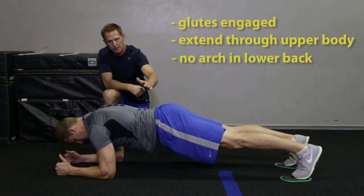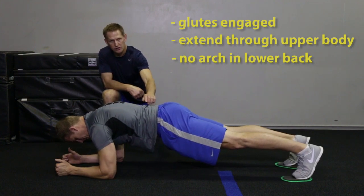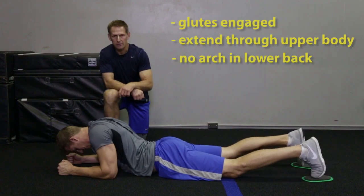Have no arch in your lower back if possible. Once this starts to arch, shut down the exercise. Great job Chris.